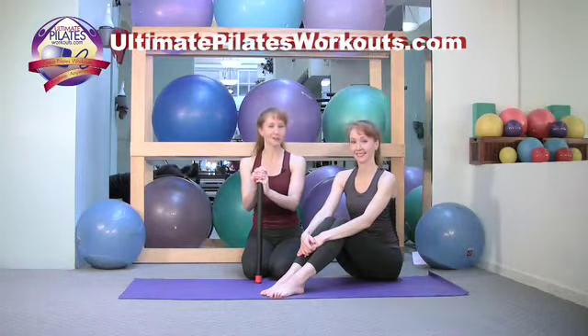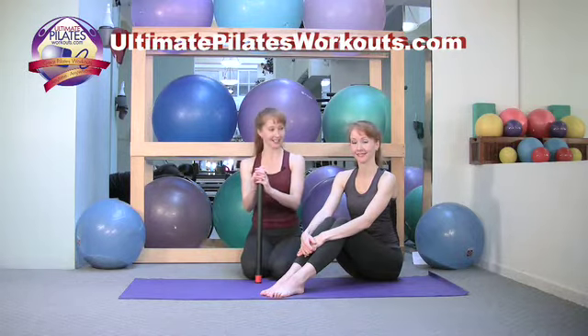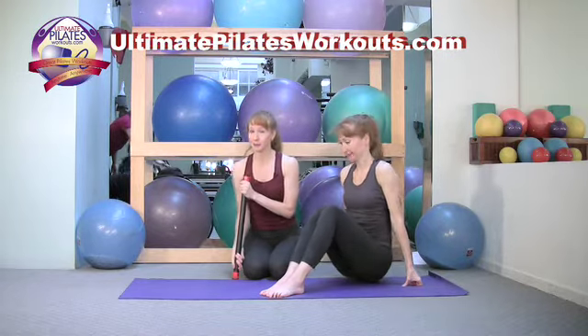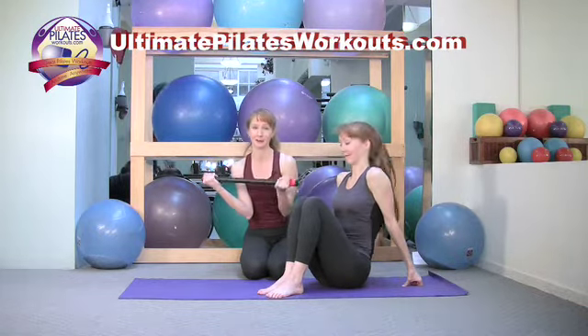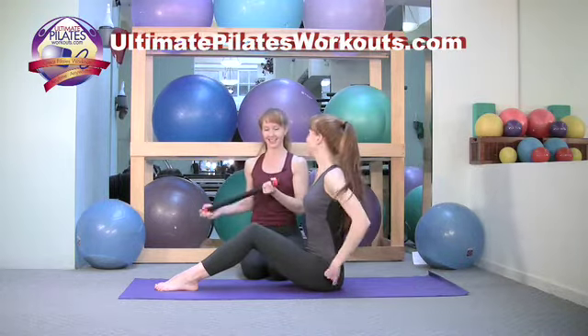Welcome to the Pilates on 5th UltimatePilatesWorkouts.com video podcast. Today's exercise is half roll down with the mini body bar. You can go to UltimatePilatesWorkouts.com where we have many free full-length mat workouts, including a mat workout with the body bar. But let's get started with today's exercise.